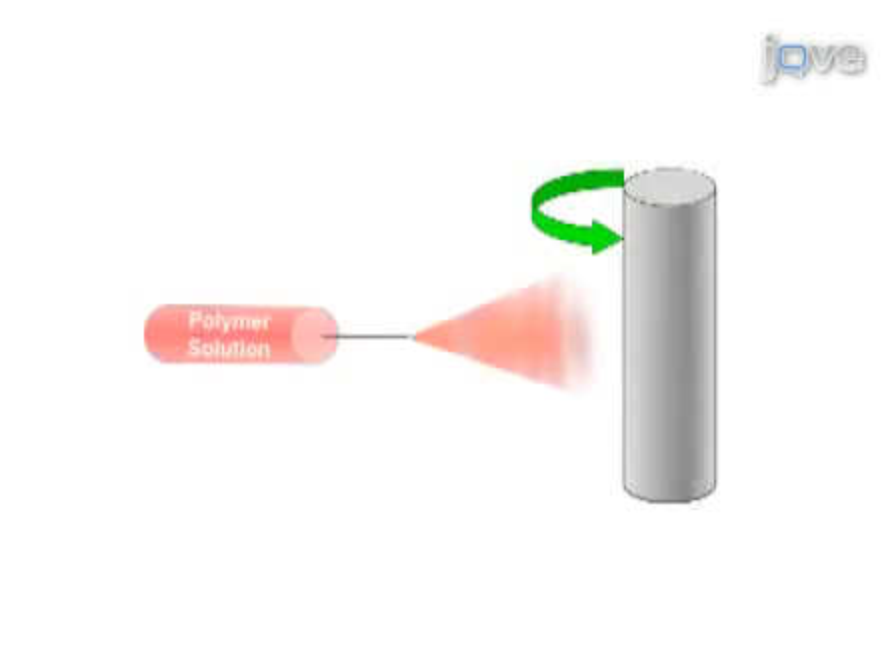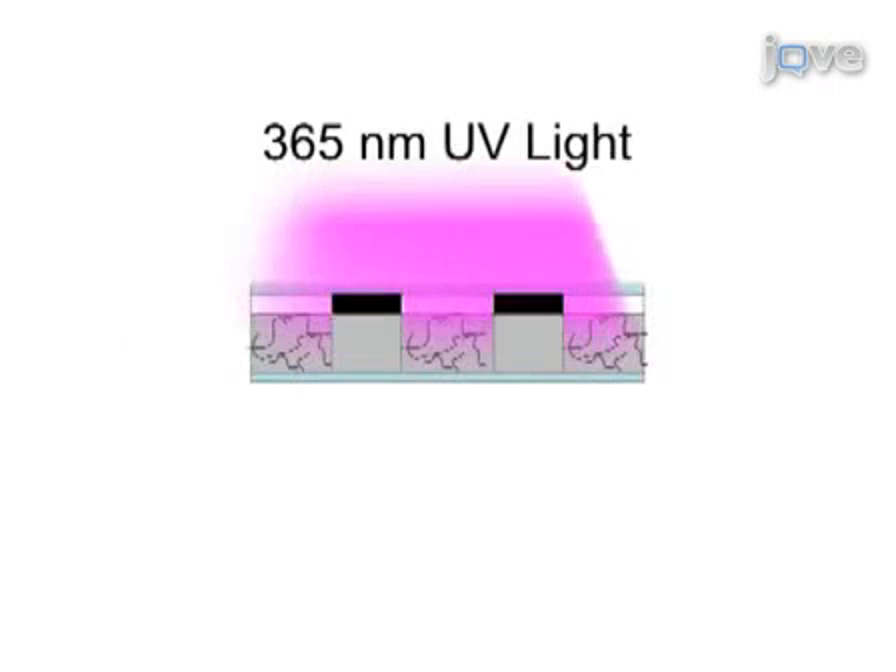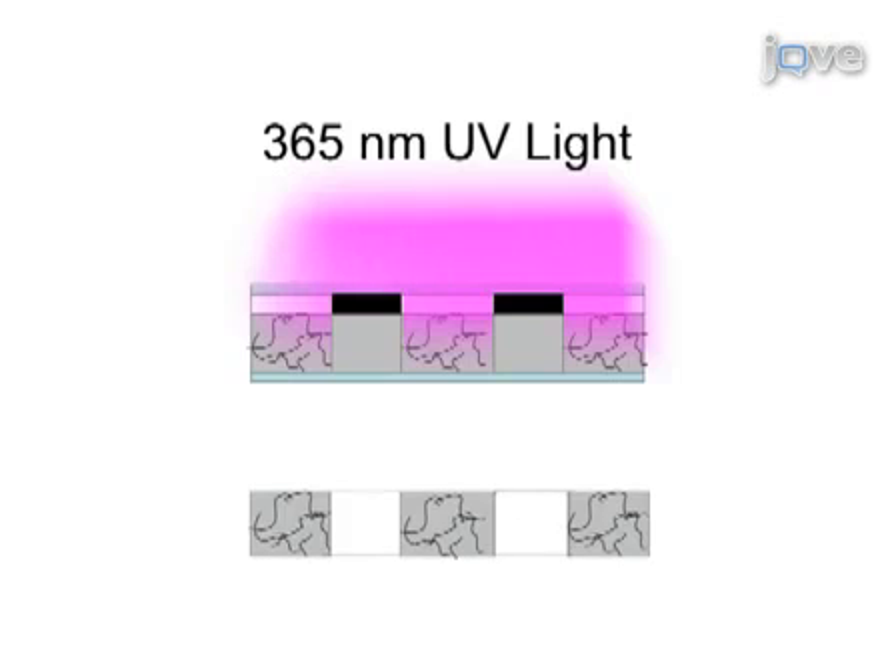Here, we electrospin a photoreactive hyaluronic acid capable of cross-linking with light exposure and introduce further processing applications, such as photopatterning, a process that creates channels in scaffolds, and multiscale porosity to increase cellular infiltration and tissue distribution.